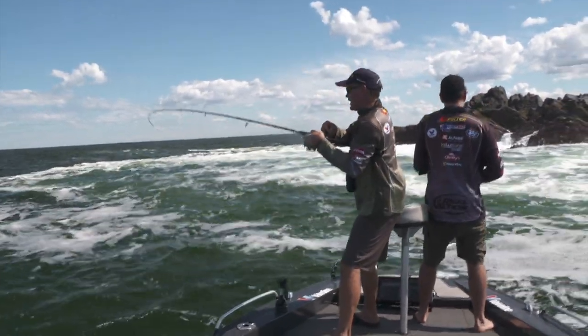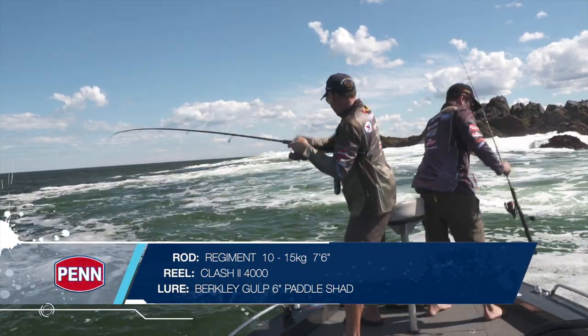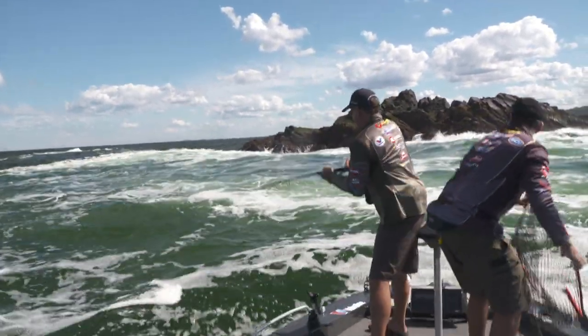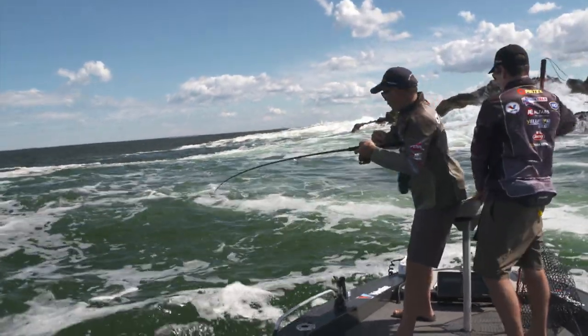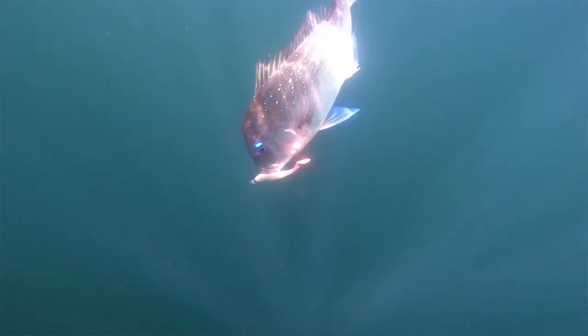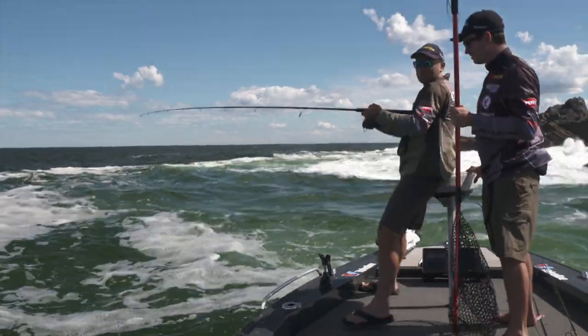We've got a couple of different outfits. This one's a slightly heavier one — it's an 8 to 15 kilo. I've got 6 to 10 kilo outfits as well. 4,000 size spin reel. Some 20 pound braid. And either 20 or 30 pound leader — I've got 30 pound leader. Just really trying to see if we can't find a really good fish here somewhere. And that paddle tail lure — actually going to the bright pink in this dirtier water. What a platform this is — how good's the lean seat, mate?